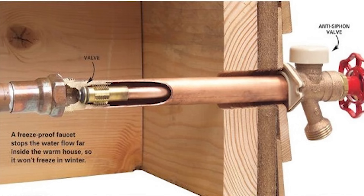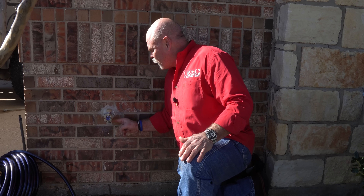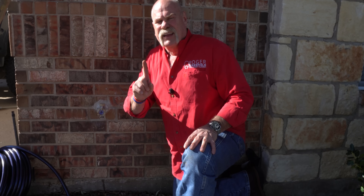Frost proofs are designed so that they don't hold any water. But if you leave that hose connected, when the water is turned off and the valve shuts, the whole thing is full of water — and they normally break just a few inches in, right behind the wall. So that's the first thing: disconnect the hose and drain it down.